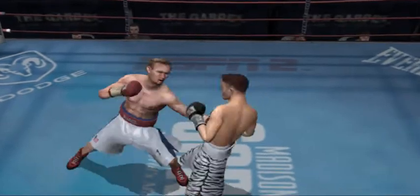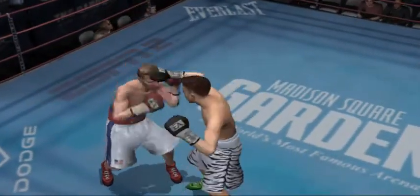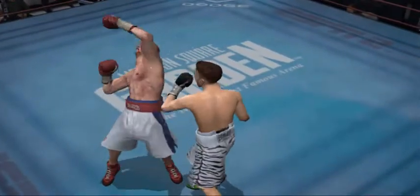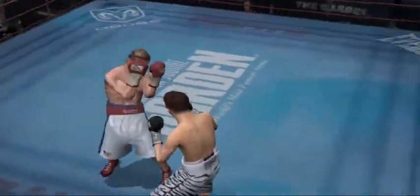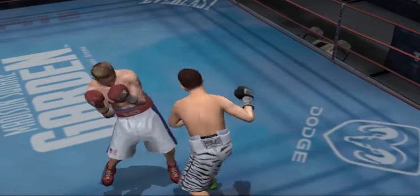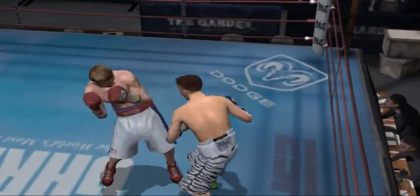He paws with a jab in the face. Smooth counter. Great hook. Ward can't get careless. He has to stay focused or he's going to get countered all day. Hard blow reverberates throughout his brain. He's taking his spots beautifully — he got fooled there and ended up eating a big counterpunch.